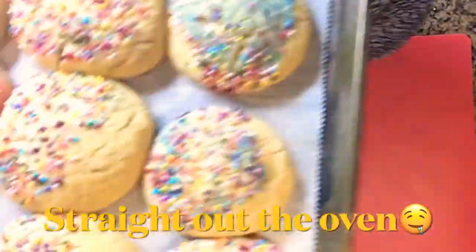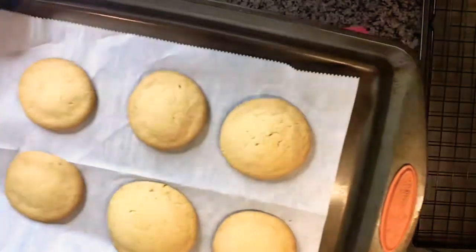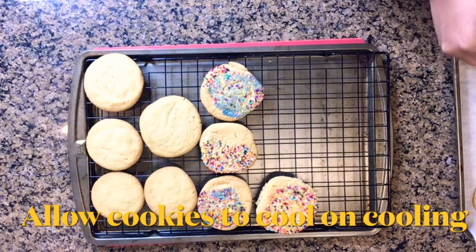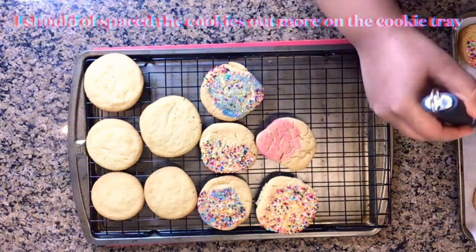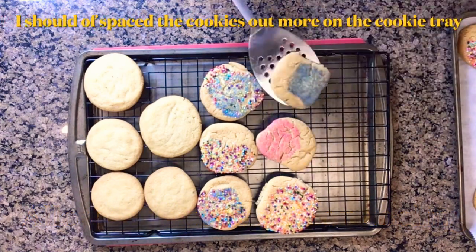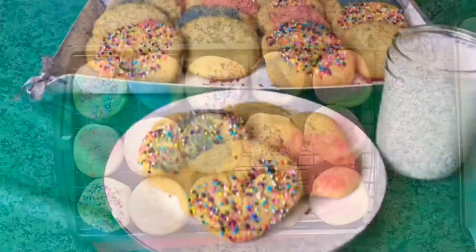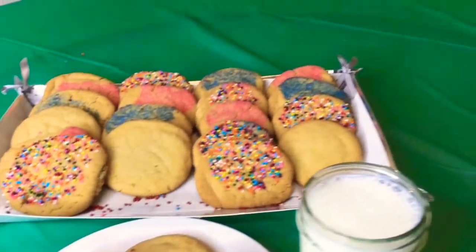Yes, delicious cookies! You do want to allow them to cool on a cooling rack, and this is what I am showing you here. I kind of needed to space mine out a little bit more, but they're still delicious. Some of them were touching and they weren't my perfect circles like I like, but you know what, cookies are cookies and they are delicious.